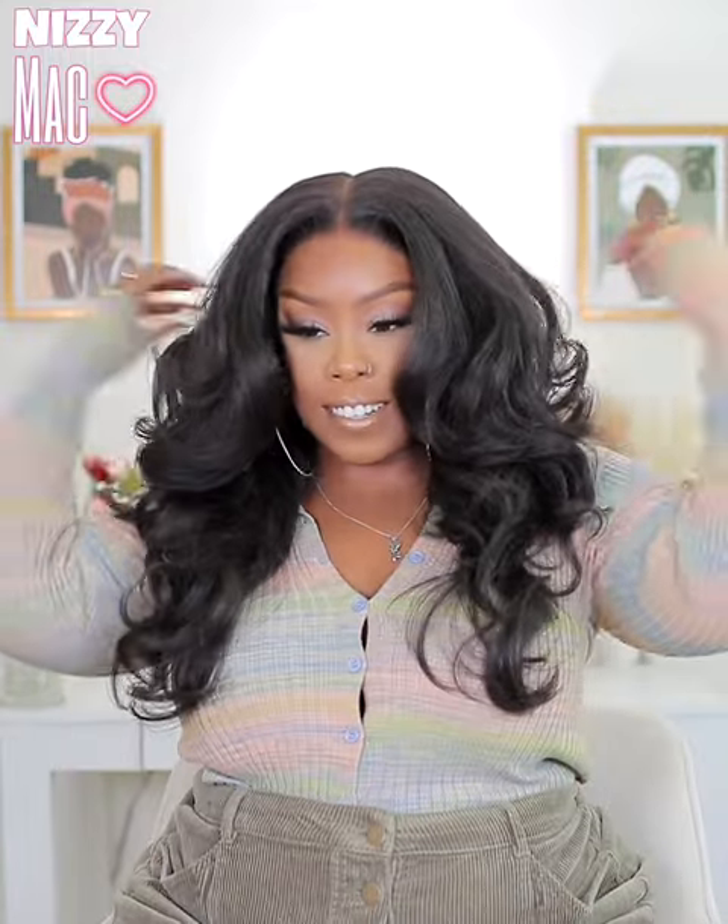Thank you so much for watching and supporting me, guys — I really appreciate it. And as always, thank you so much for watching. Bye!